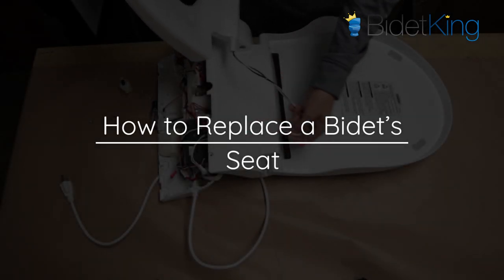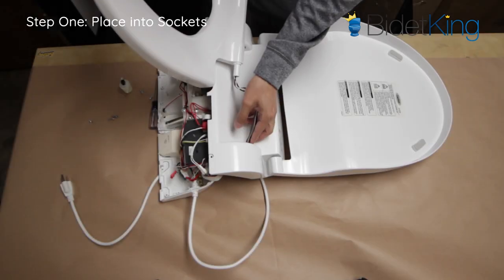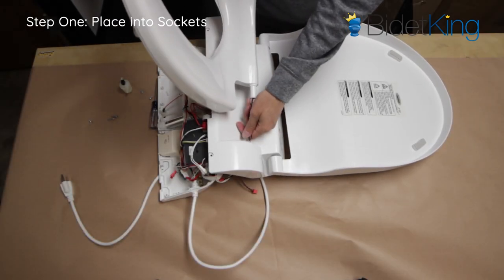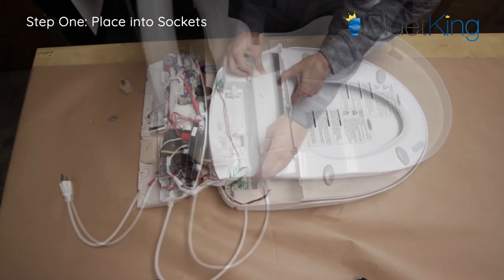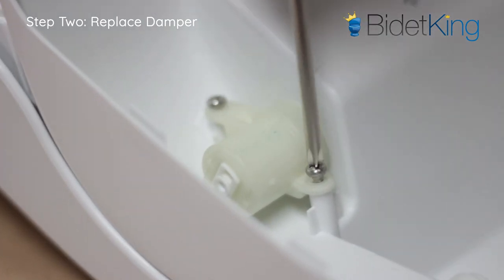How to replace your bidet's seat. Step 1: Work backwards and place your new seat back into the upper housing. Make sure to guide the wire harnesses carefully through the socket. Step 2: Place the damper back into its slot and fasten it with its screws.